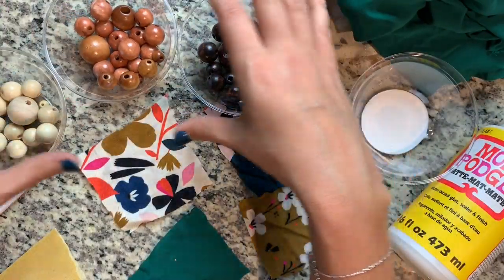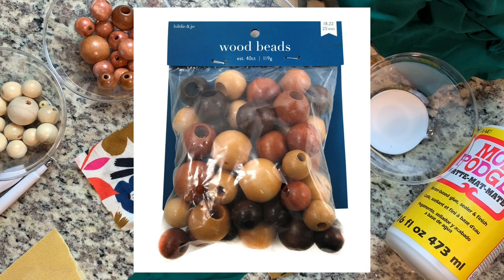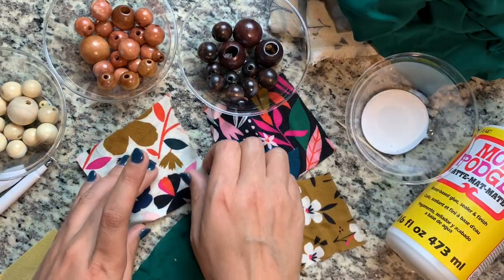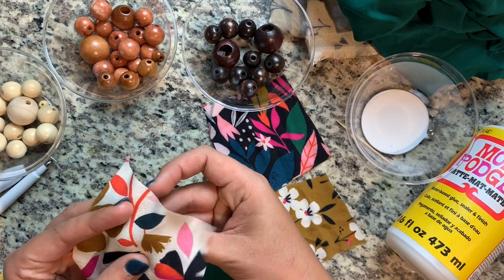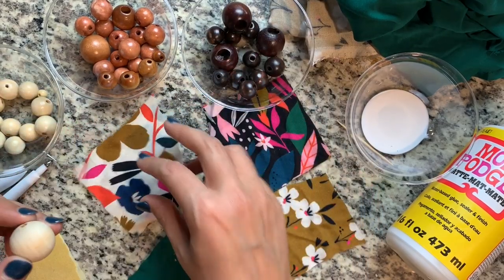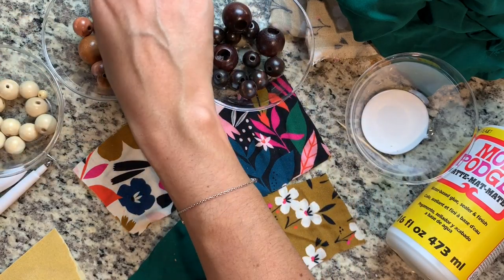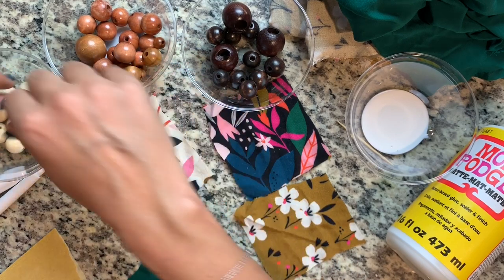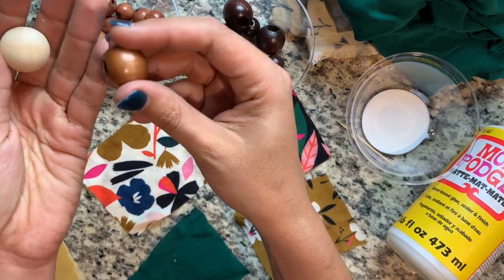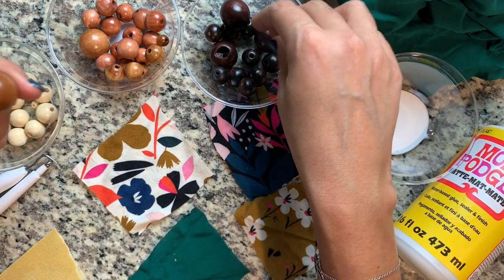I found these wooden beads at Joanne — not in the wood section, actually closer to the jewelry section — and they came in one pack together, all three colors. The colors sort of don't matter, though I will say that if you're using a light colored fabric, the dark bead might show through a little bit, so maybe err on the side of caution and use a light colored bead for that. Otherwise they're really interchangeable, and the set comes in three different sizes — well, a bunch of different sizes.